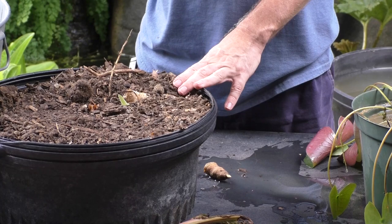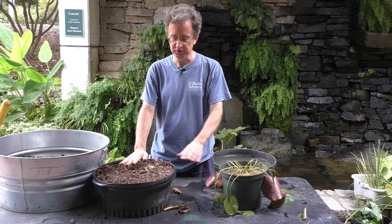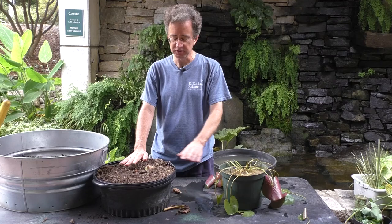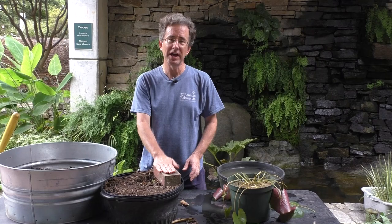One of the main problems you'll have: when you put it in your water, water lilies are loaded with air. The leaf blades have air inside them and the rhizome is full of air. So this will float right out of your water garden when you put it in. Just get a rock or a brick and put it on top of the rhizome - don't put it on top of the growing point. That'll help hold it in, because otherwise it'll just pop right out and make a mess.